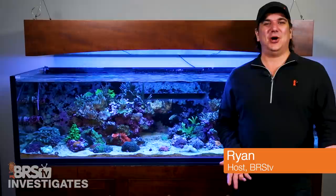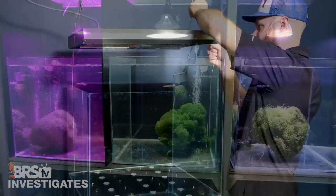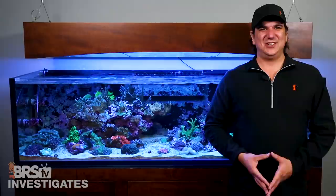Hi, I'm Brian, your host of BRStv Investigates, a weekly YouTube series which explores popular reefing theories, products, methods, and what the manuals are missing, with the focus on putting them to the test. This episode is all about what happens when we apply what we've learned with the experiments to a real reef tank.